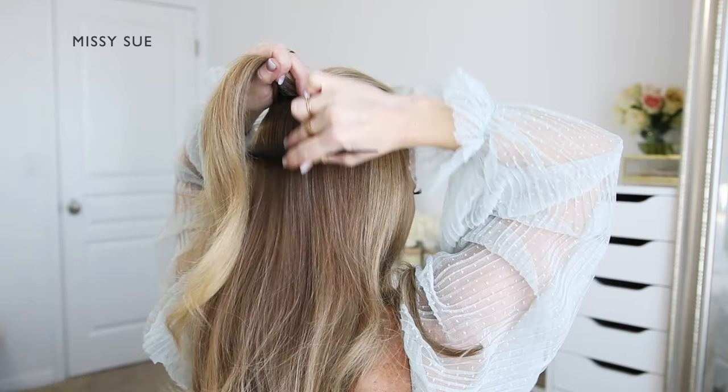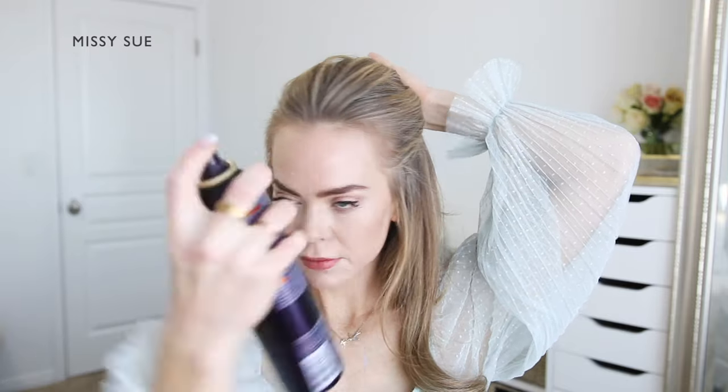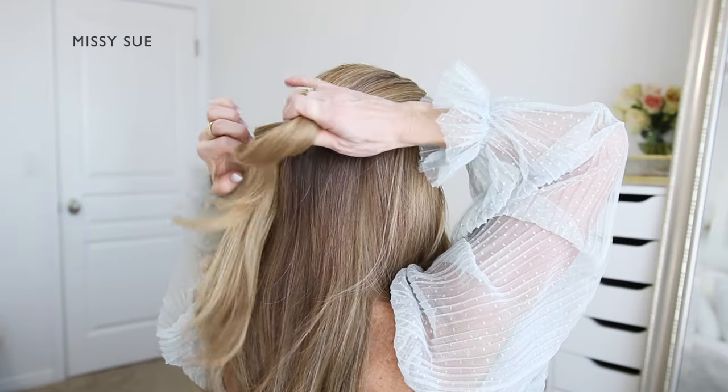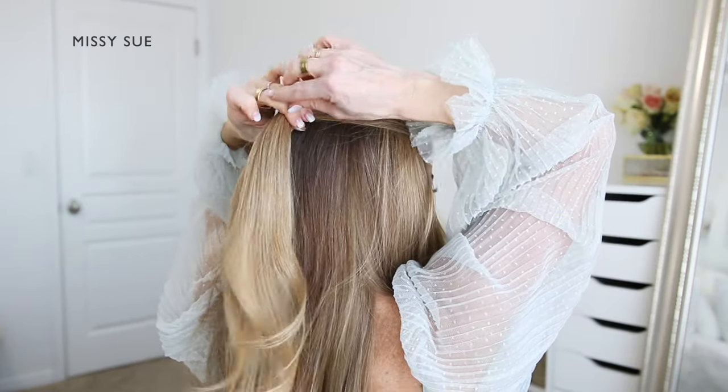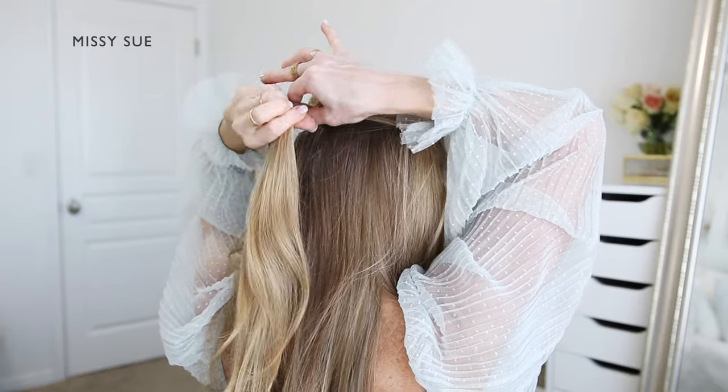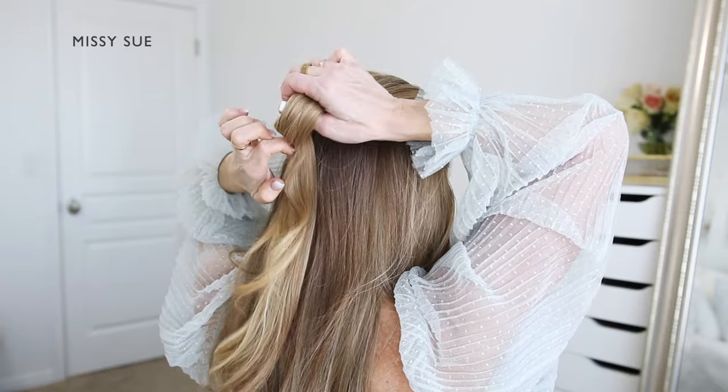Now I'm going to divide out the hair I'll be using for the half-up style. I'm combing the hair around my hairline straight back from my face and combining it together at the back of my head. I'm using some hairspray to help smooth down any loose shorter hairs that are sticking out, and once it's smoothed down I'm going to use a clear elastic band to tie off the section.